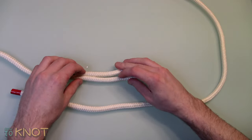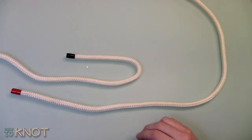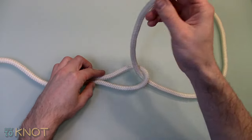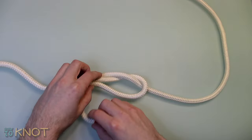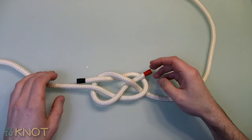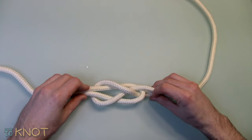Start by creating a bight in one rope. Take the working end of the opposite rope and feed it through the bight. Loop under and then back. Feed the working end under the section through the bight. Tighten and dress accordingly.